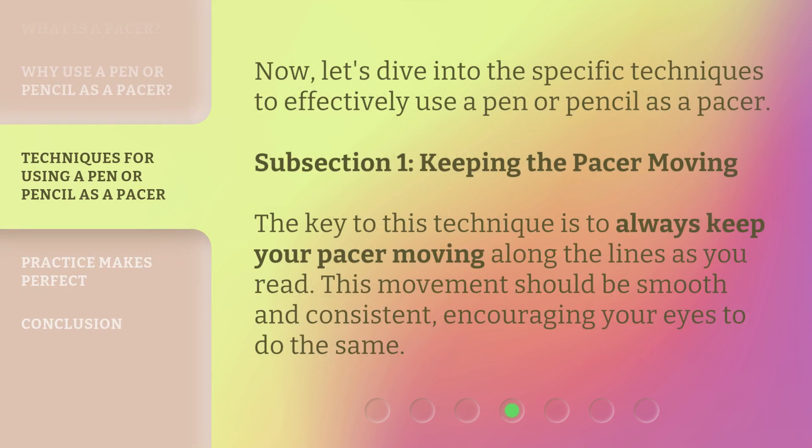Now, let's dive into the specific techniques to effectively use a pen or pencil as a pacer. Subsection 1: Keeping the pacer moving. The key to this technique is to always keep your pacer moving along the lines as you read. This movement should be smooth and consistent, encouraging your eyes to do the same.